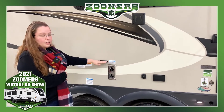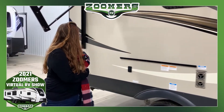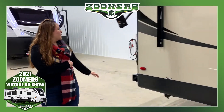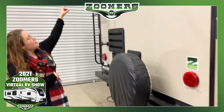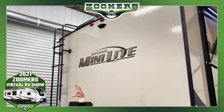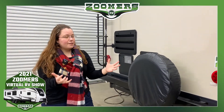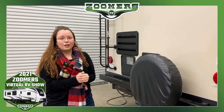You can slide in a griddle here to create an outdoor kitchen scenario. And if we come back here, we of course see that we have a spare tire and rooftop access. This camper even has camera prep. So that's the outside of the Rockwood Minilite 2104S — it has a lot of features, and I'm sure you'll notice there are a lot of great features on the interior as well.